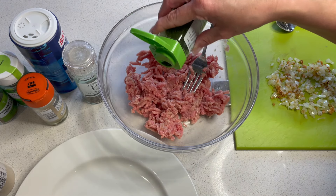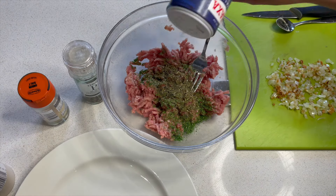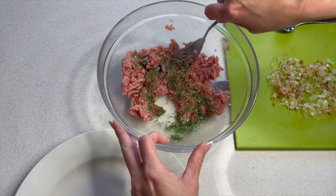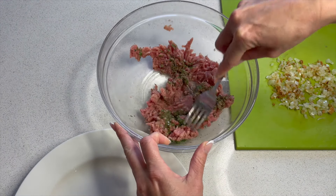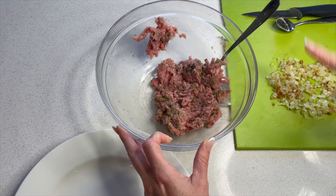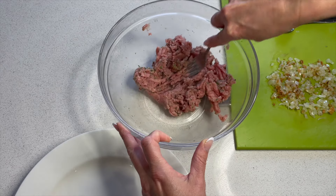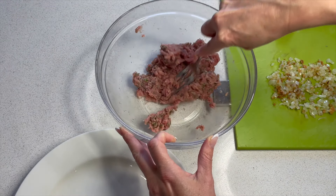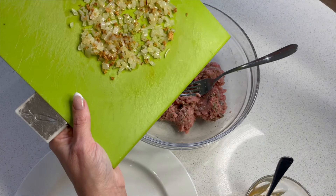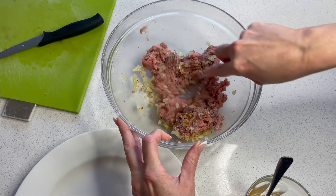I'm starting with some parsley and some basil, some salt and some black pepper. Let's give this a little mix together — nice and herby. I'm just allowing the onions with the garlic to cool down before I put it into the turkey mince. Then we can make this into our meatballs. Let's scrape in the onion and garlic and mix that together as well.